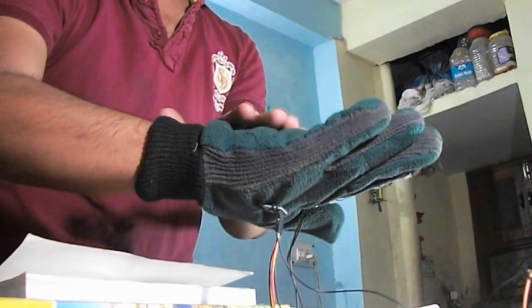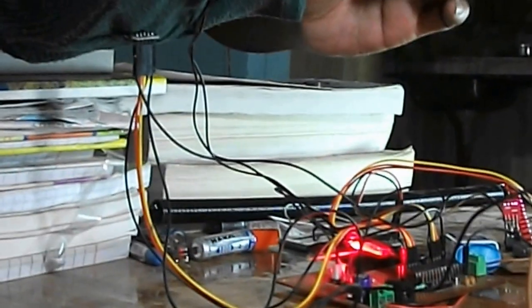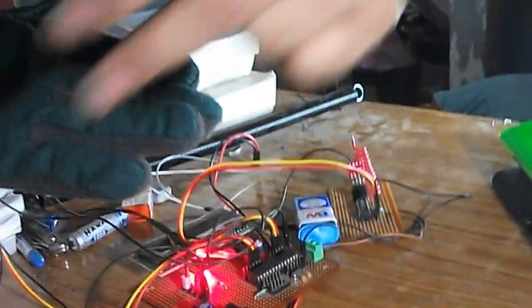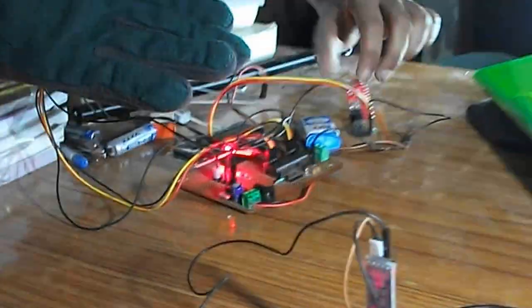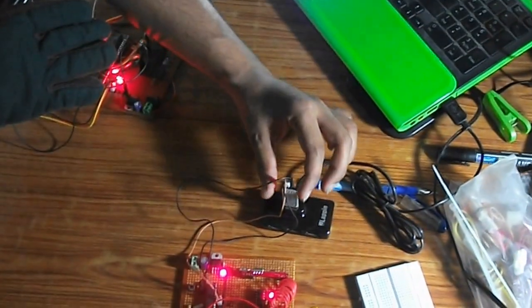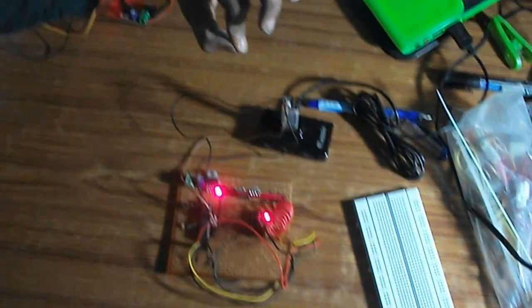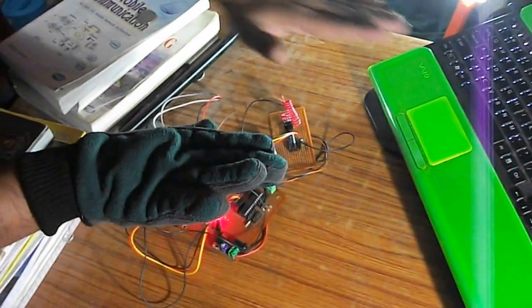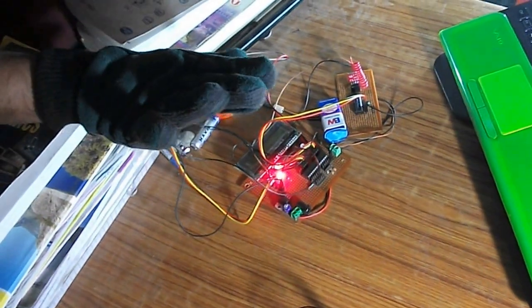When the hand is in a certain position, the microcontroller sends a code to the transmitter section, which sends it to the receiver section. This is an ASK transmitter and this is an ASK receiver — wireless transmission. The ASK receiver passes data to a USB-to-TTL converter connected to the PC. We have assigned different characters for different movements: R, S, P, Q for left, right, and other directions.